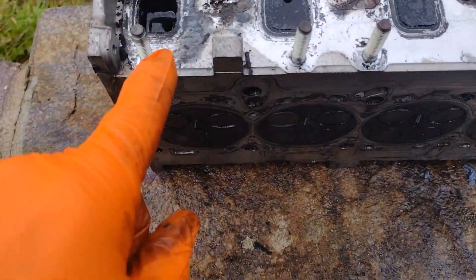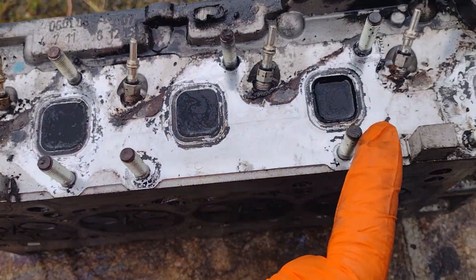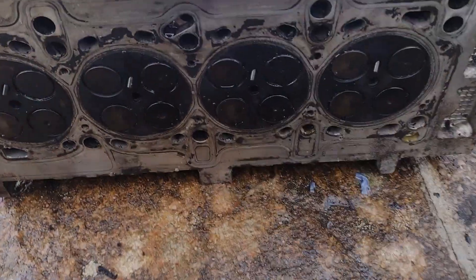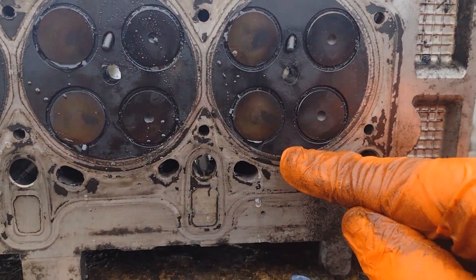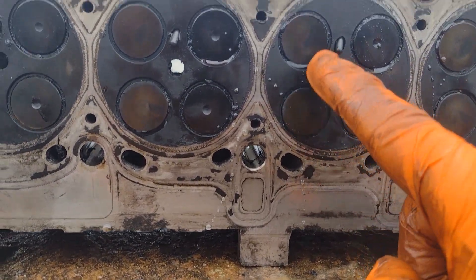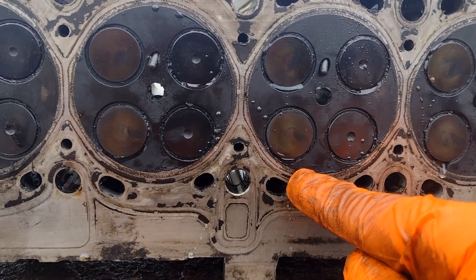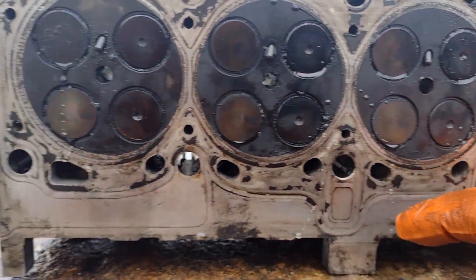Here's the cylinder head on the exhaust side. You can see I filled them with water to see which valves are leaking. This is the one that had a slight leak — you can see it dripping out of here, drip drip drip. This one's got a weep and so does that one; they're both weeping. If I wipe them they just come back — slight leaks here.